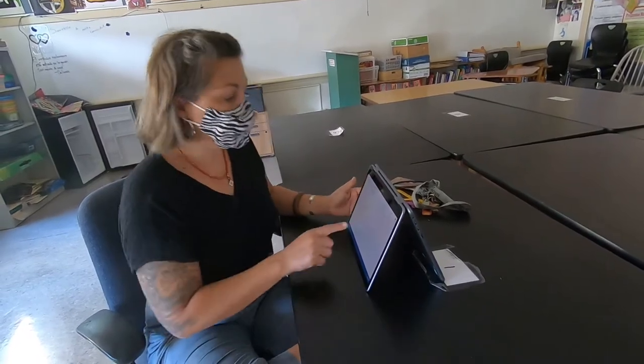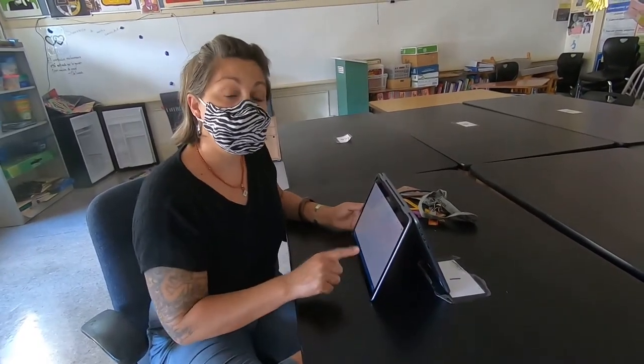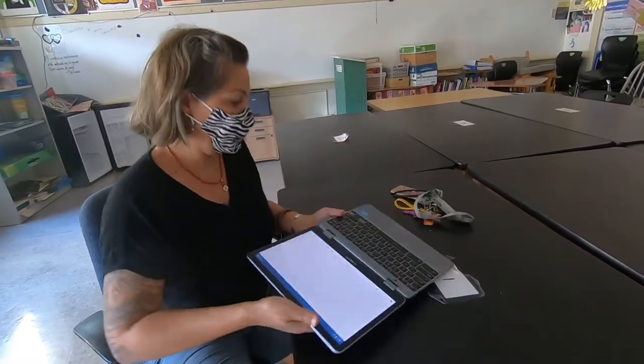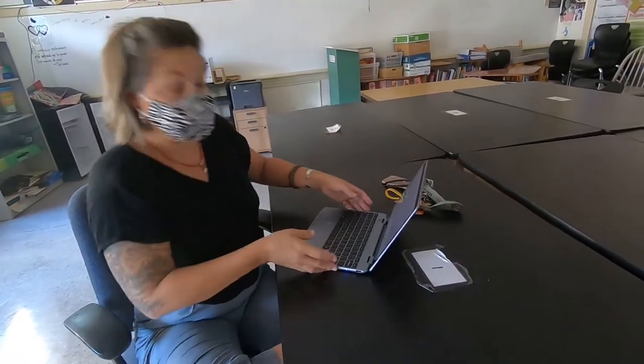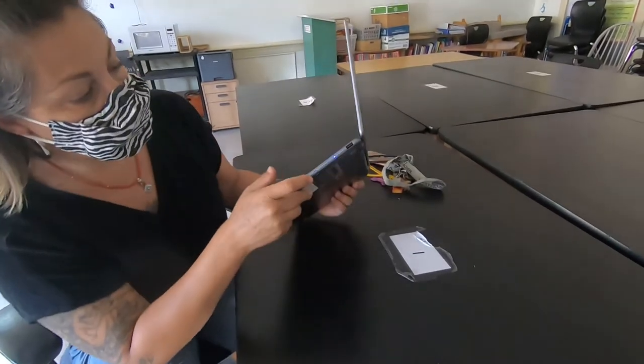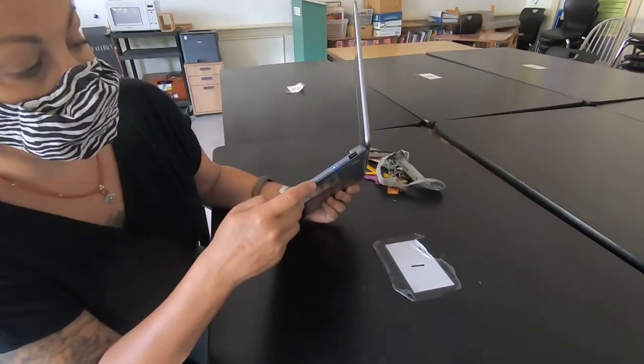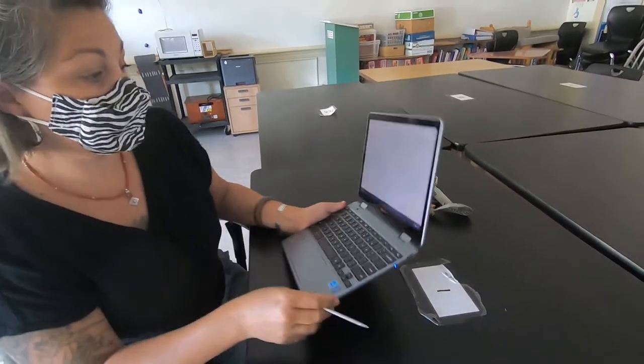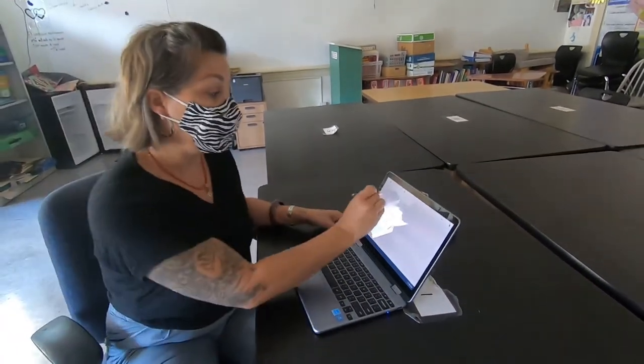Another thing — you can write directly on the screen using your finger, or something I'm even more excited about: the stylus. There's a button right here; you push it and out comes your very own stylus. You can write on the screen as if it were a pen.